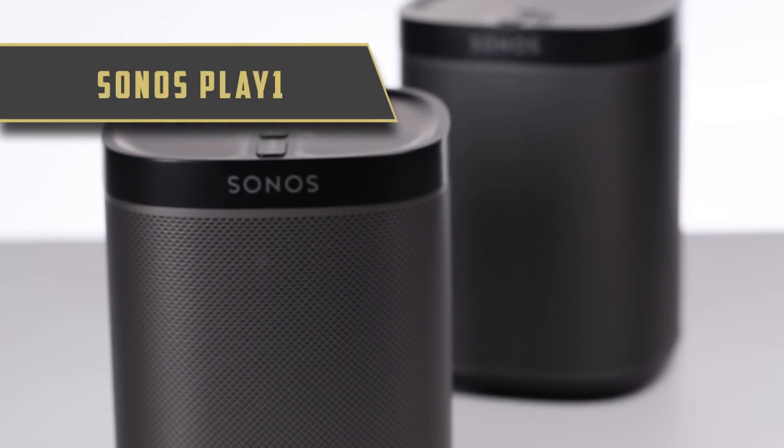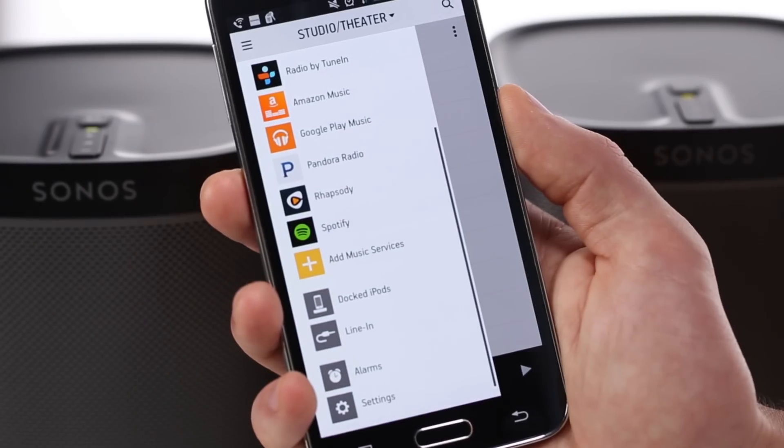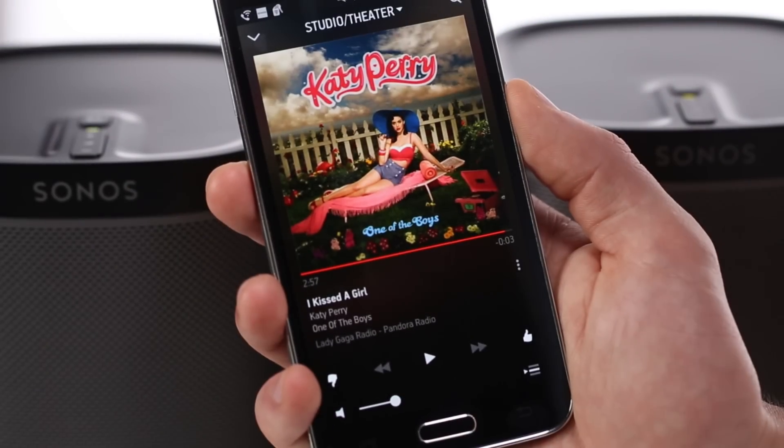Hey guys, David here with Bright Audio. Today I want to introduce you to the Sonos Play One. The Sonos Play One is a wireless speaker that connects to your home network and streams your favorite music services or plays any music found on your home network. It's controlled by a free app that can be downloaded to your smartphone, tablet, or computer.